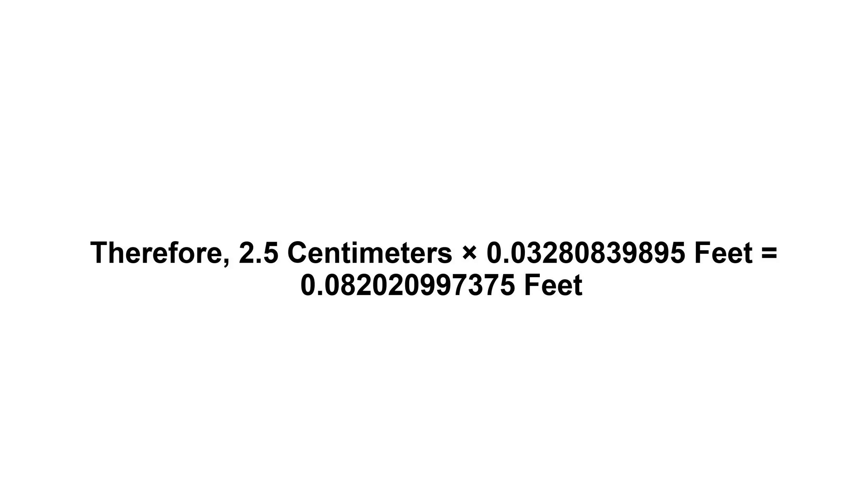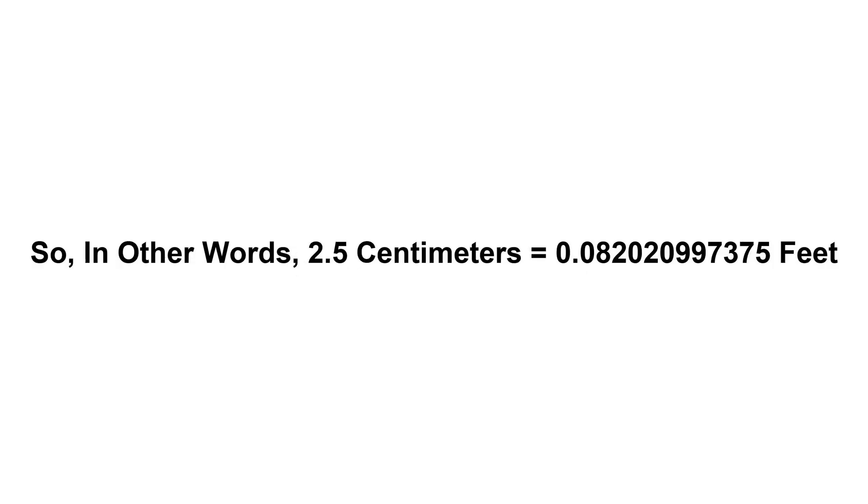Equals 0.0820209973 feet. So in other words, 2.5 centimeters equals 0.0820209973 feet.